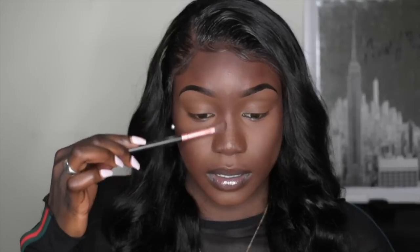You always want to cut your crease because it makes it look like you contoured it. For the nose, I'm just going to contour a little bit — I don't love contouring my nose, but when I don't, my makeup looks a little off. So I'll just do a little bit.